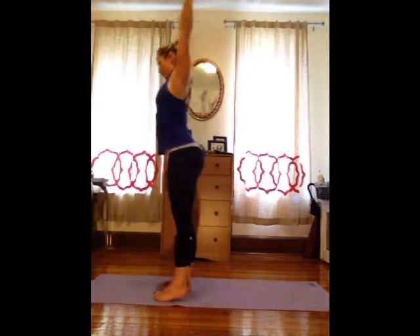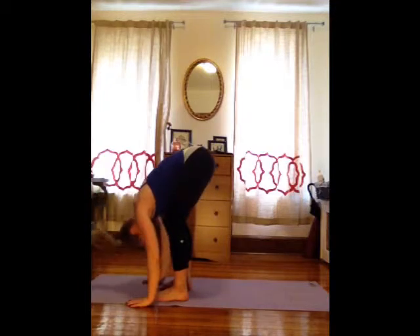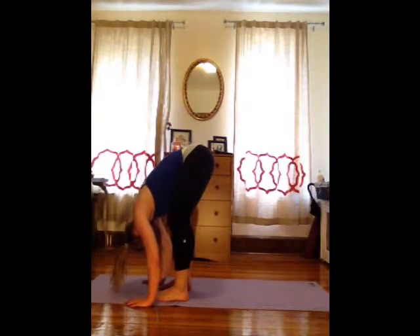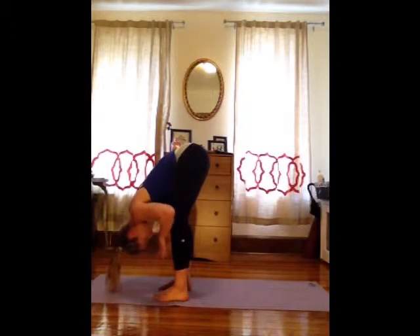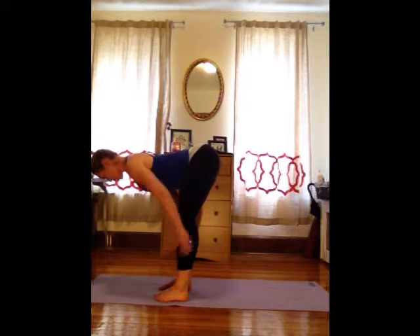Inhale, come back through the center. Exhale, soften your knees and fold all the way forward. Take a moment with your knees really soft, drop your head, shake your head out yes, shake your head out no. Take a huge breath in through the nose. Open your mouth as you exhale and just drop really heavy. Bring your hands onto your shins and press your chest forward so you're lengthening to a flat back. Feel the backs of the legs start to stretch out a little bit more.